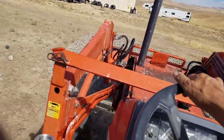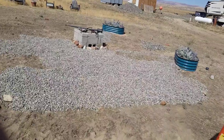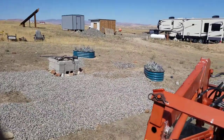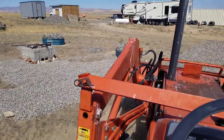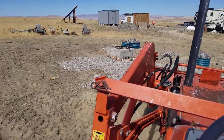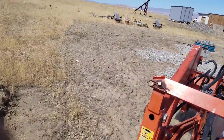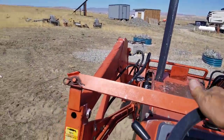I actually measured out from the fire pit so that it's more or less a circle. Anyway, I'm kind of excited to do my own project.